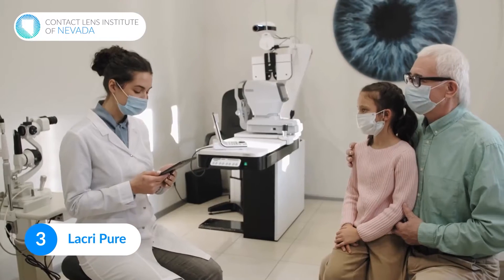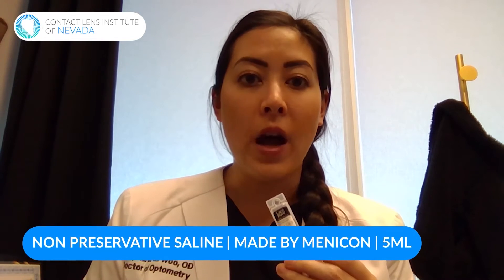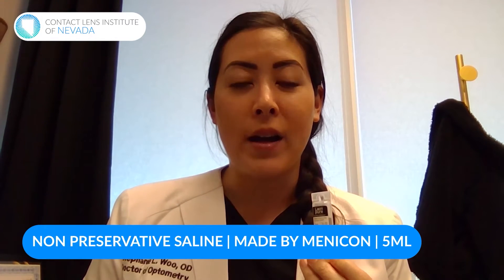Another option is something called Lacripure. This is something you can get either from your eye doctor or a lot of online stores carry this — you can find it on many eye doctor websites and also on Amazon. Lacripure is another non-preserved saline, made by a company called Menicon. This one is a little bit bigger at five milliliters instead of three. A lot of patients like it, especially when they're first starting to wear scleral lenses, because they're not having to fill the bowl and then open another vial if they can't get the lens in. It gives you a few more pours when you're first starting out.